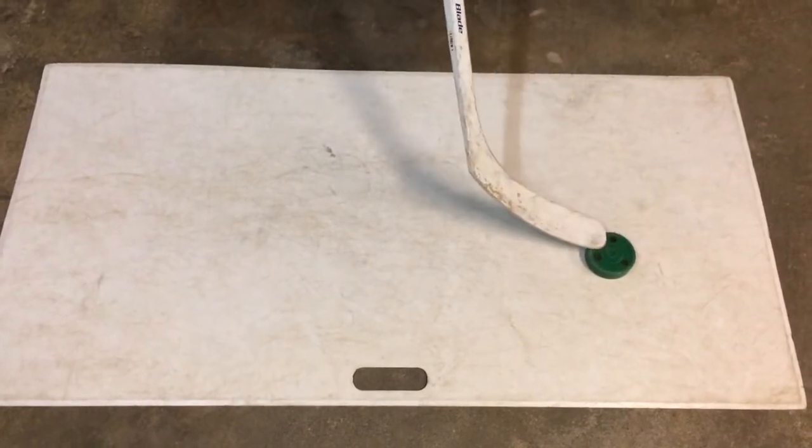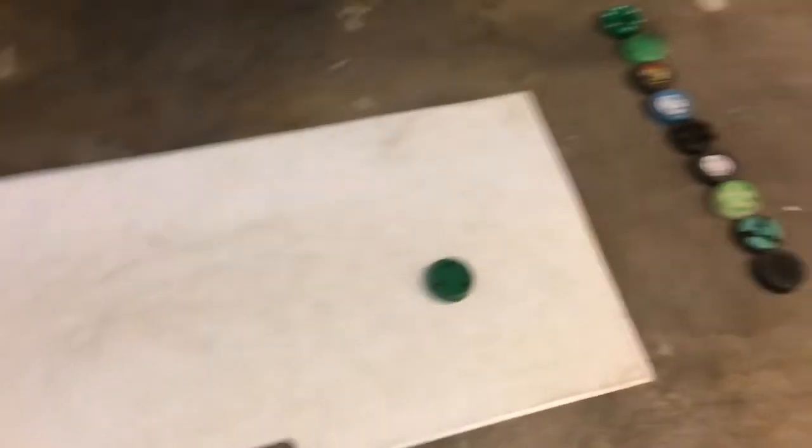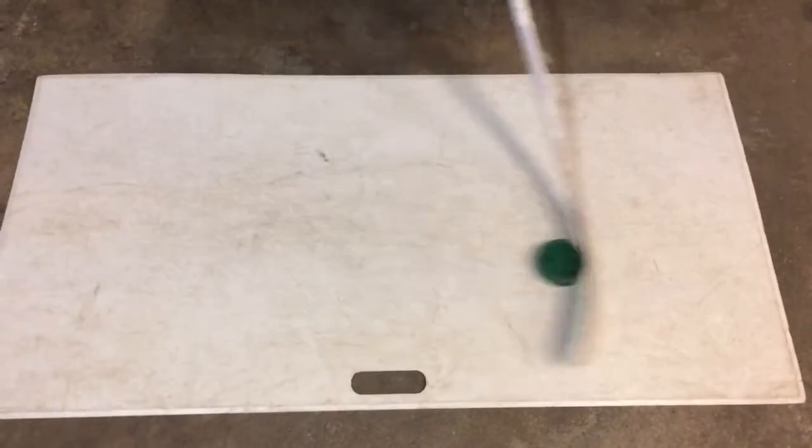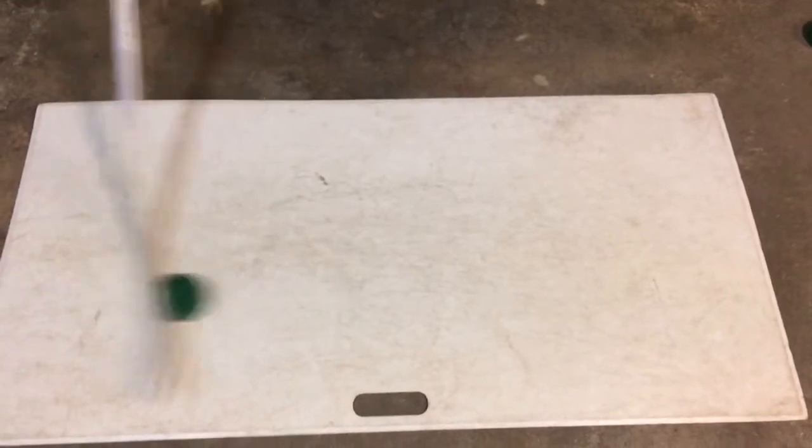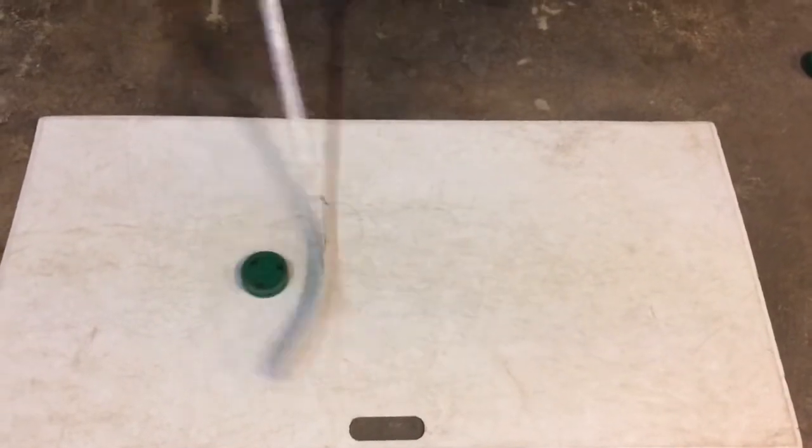Here we have the Green Biscuit Snipe. Overall I've been really happy with it. Not only can you stick handle with it, but you can also shoot with the Green Biscuit Snipe. And as you see here, it's been really good on the shooting pad.